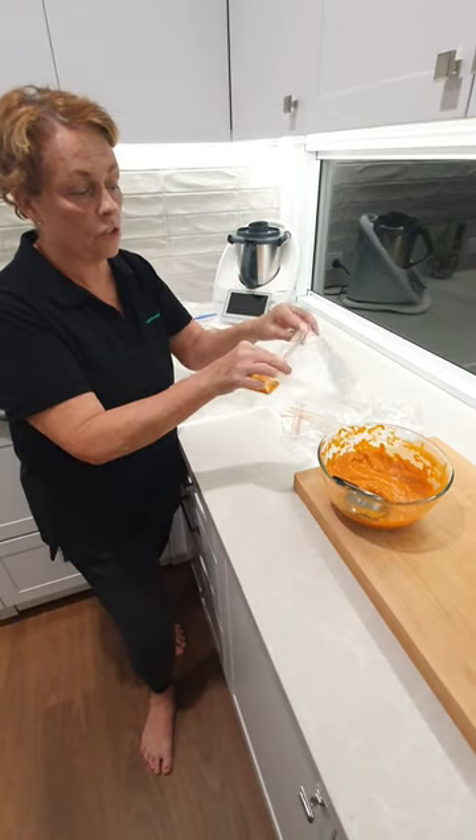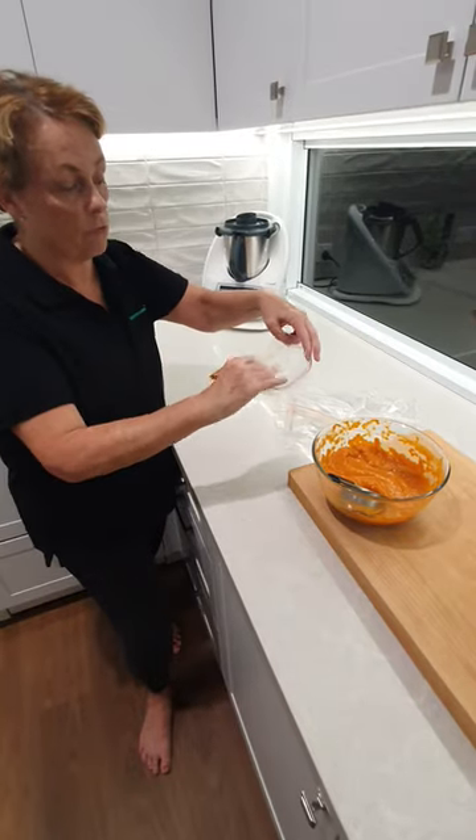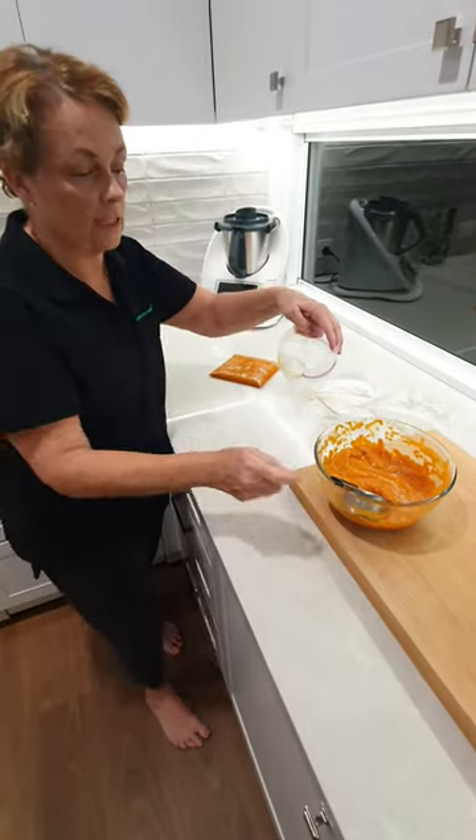The first thing I want to do is turn over the top edge, and that's going to give me a nice bit of room to drop this sauce into.